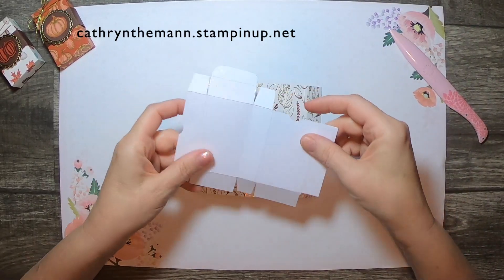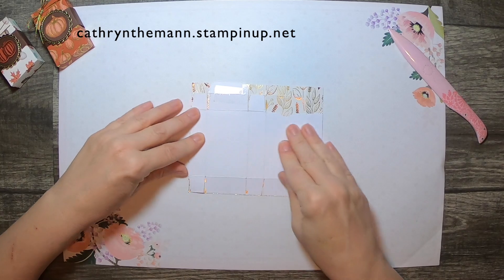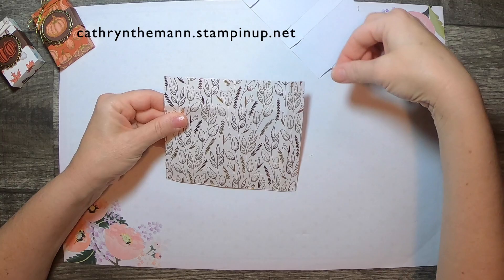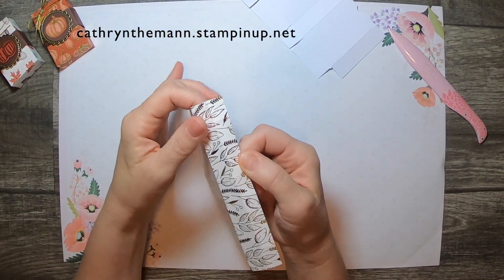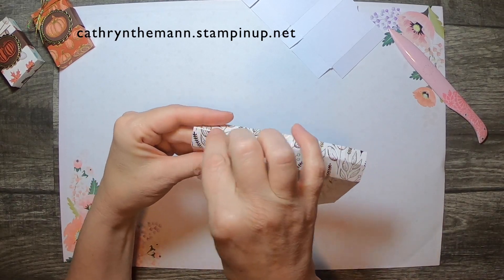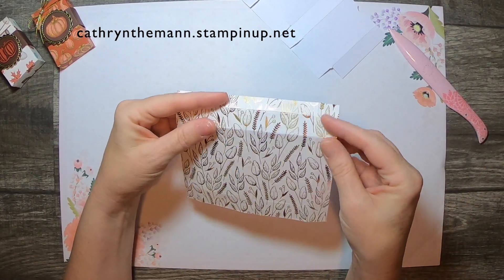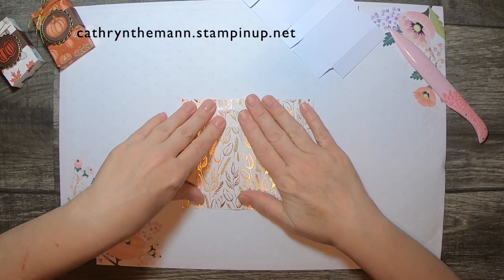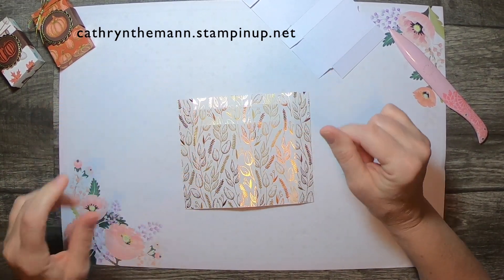This is what we want to do. There are two rectangles at the top — one is a half an inch, one is three-quarters of an inch — and then there's another three-quarter inch at the bottom. You want your paper with the printed side facing you, with those two rectangles at the top, when we figure out what we're going to cut.